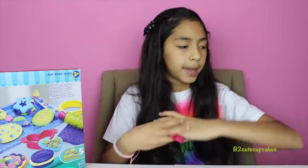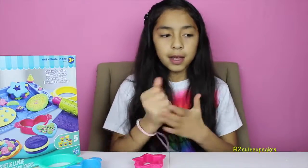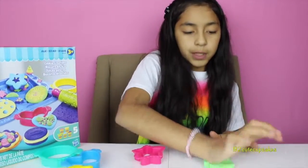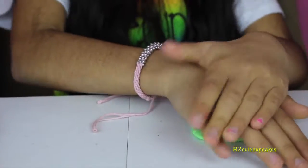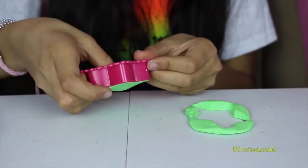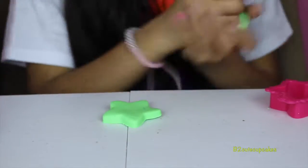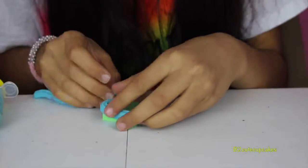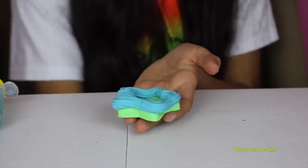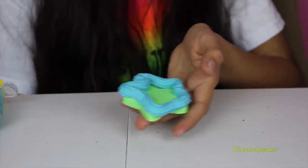I'm going to start with my star and use green for this one. Just kind of squish it out to make sure it's enough, then we press, push it out — and bam! Now it's time to decorate it. Let's grab our extruder and shape it as a star. Just let the whole thing go until I think it's enough, then squeeze. Here's my star — I tried my best and I think it looks kind of cute. It looks yummy! I'm going to put it to the side.